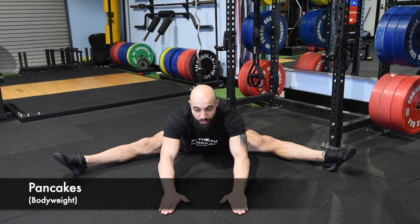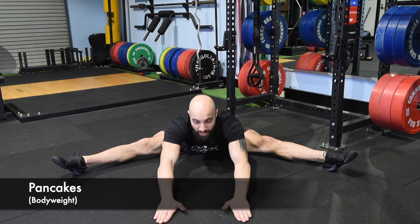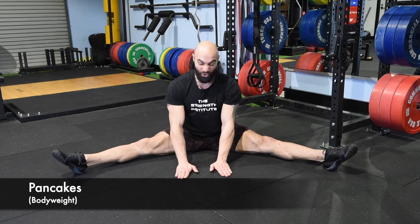Reach out as far as you can — if you can touch your head on the ground, go for it. You want to reach out absolutely as far as you can each time, making sure that your legs are squeezed tight all the way through the rep.